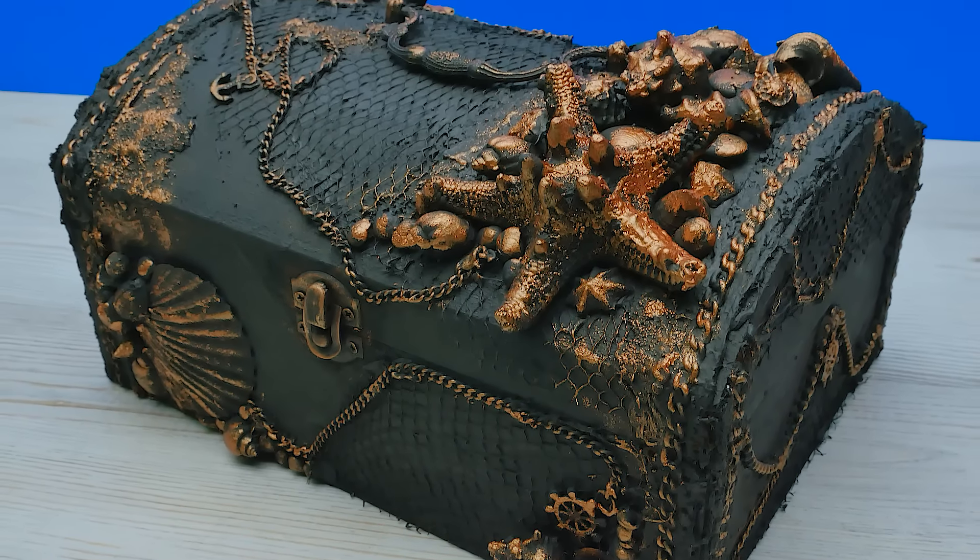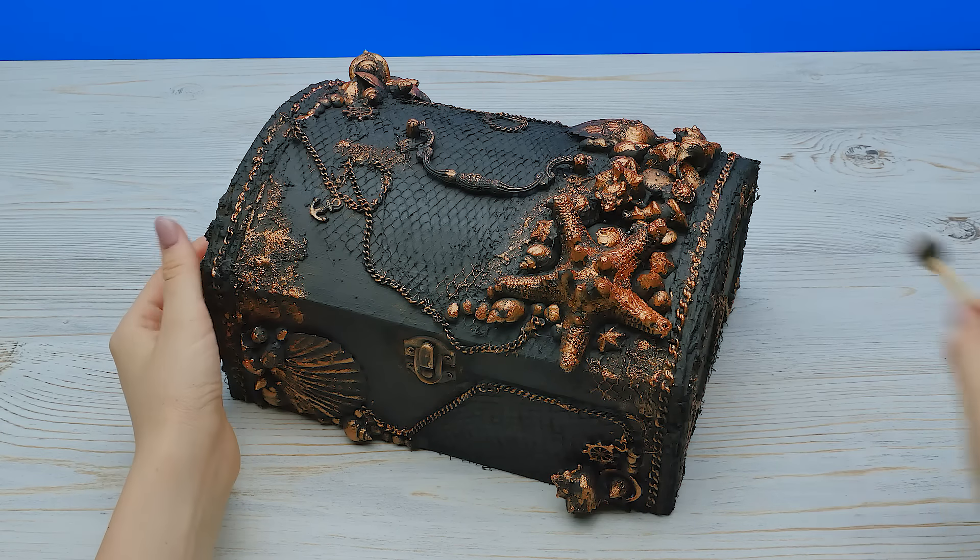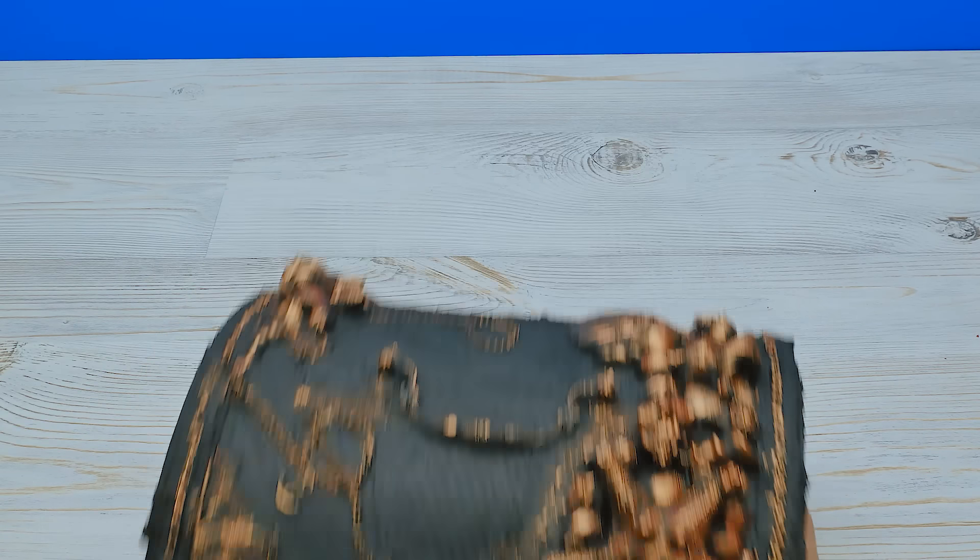My favorite part is coming up. I'll tint some of the parts with this extra shiny copper paint and a sponge brush. I know it doesn't look like it does anything yet, but just wait a minute, guys — you'll be amazed by the result. Told you guys! See how piratey it looks? Just like the real thing. Now I'll go hide it for Sammy to find.